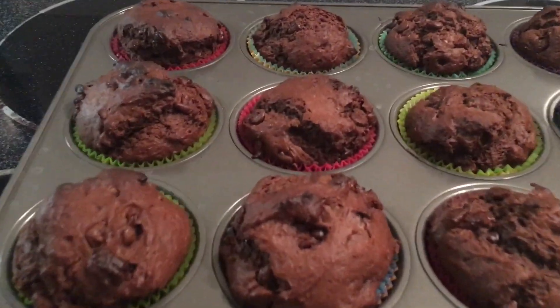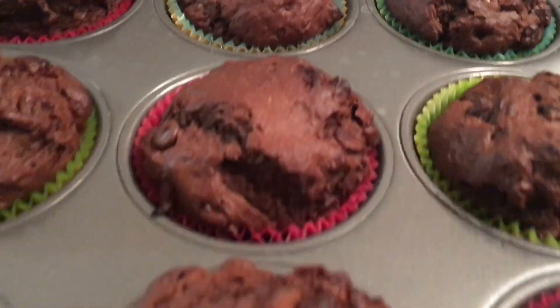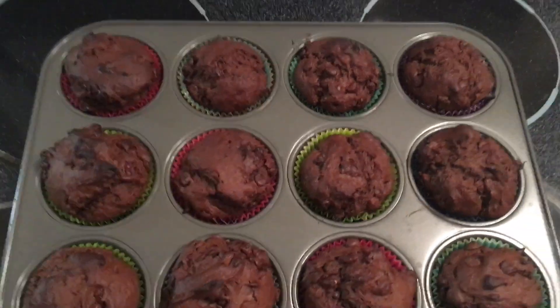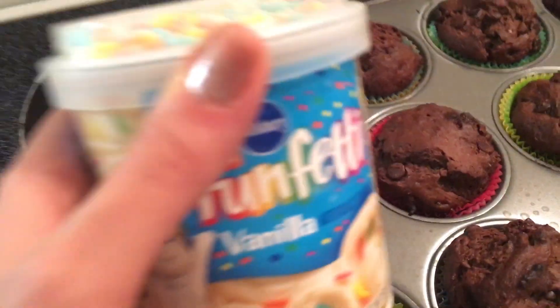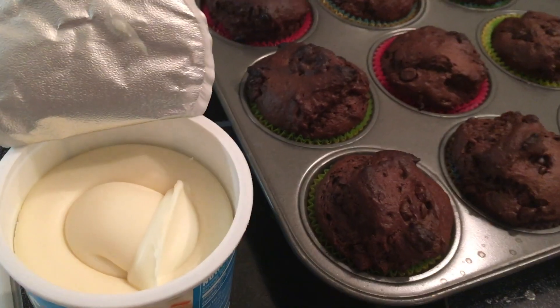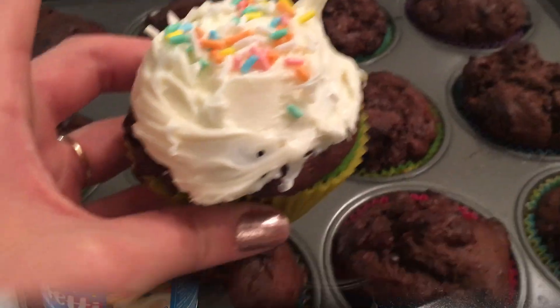After they're cooked, let them cool off and we'll move on to our next and final step. I decided to go with the funfetti frosting because first it's delicious, and second it includes sprinkles.